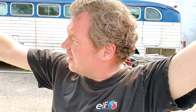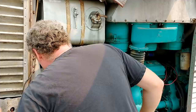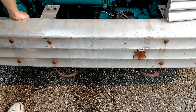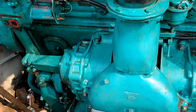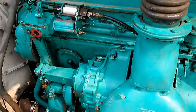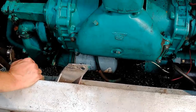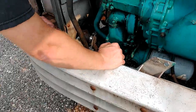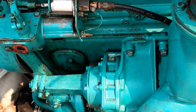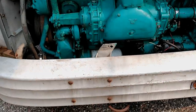We got a coolant leak that wasn't there before — I don't know why or where. We didn't have that leak before; that is new. We checked and confirmed it's coolant. It turns out I didn't have the heater valve quite turned off all the way, so we closed the valve the rest of the way and the leak went away. All was good.